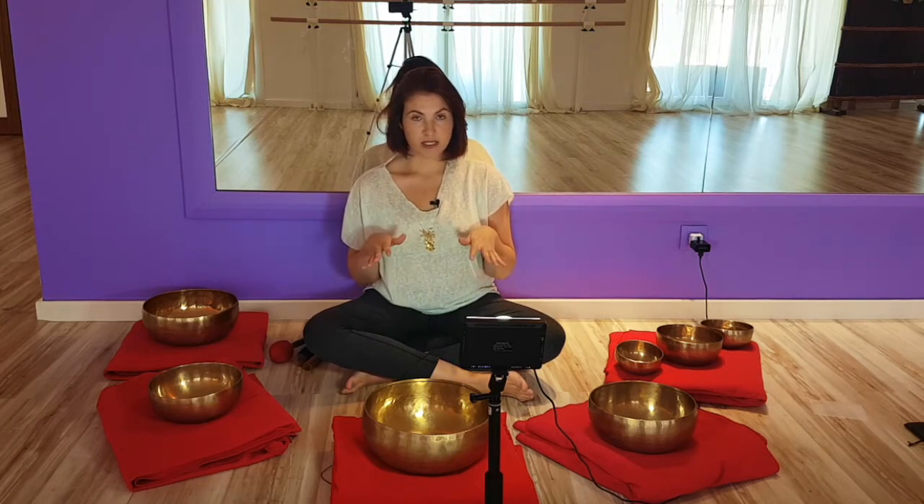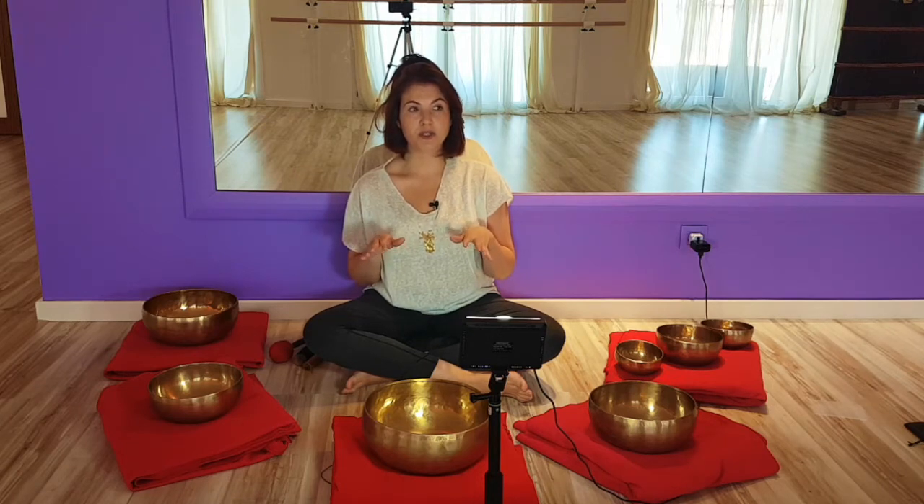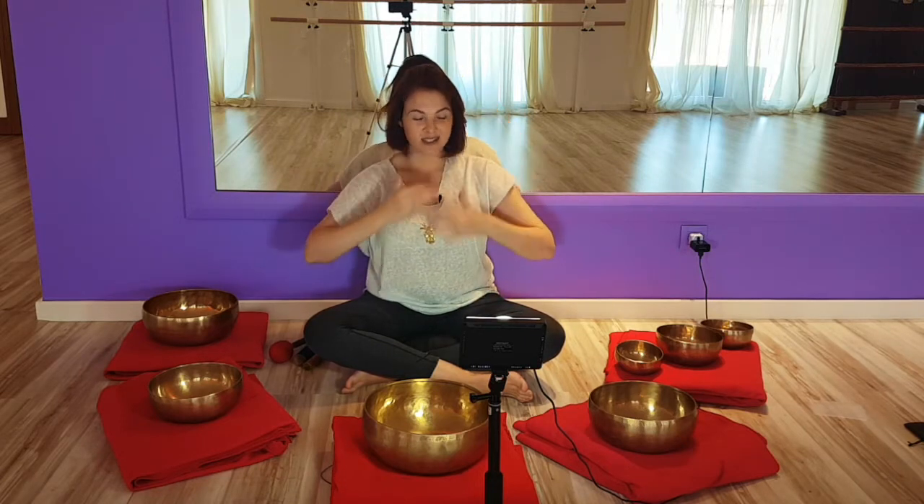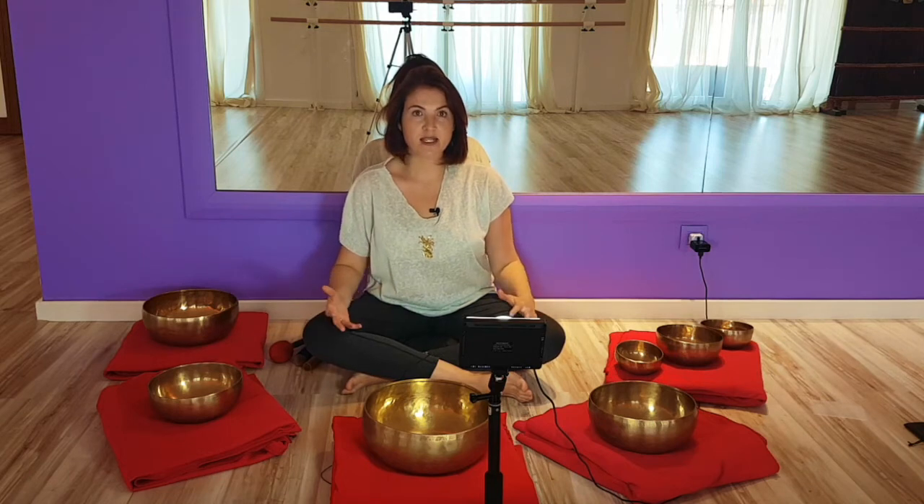The first step is to understand how you respond to singing bowls. Will you have a physical reaction? You might feel something moving in your body — it could happen here, or here, or here. Something is going to manifest in your body and that will be the way you respond.